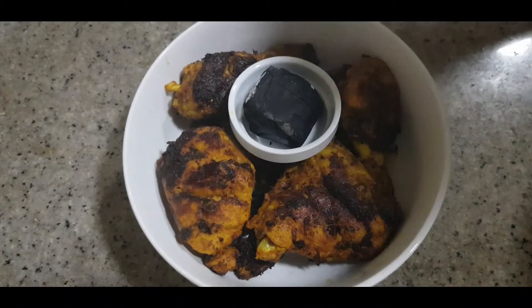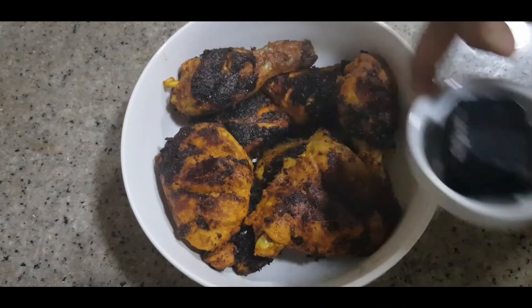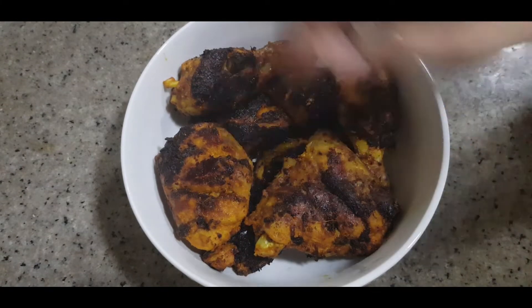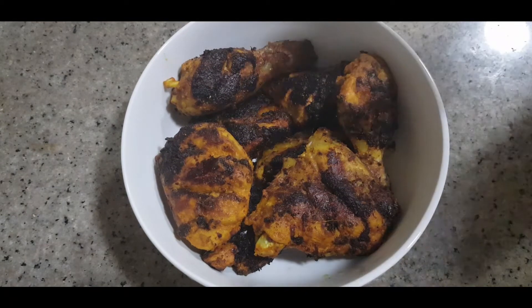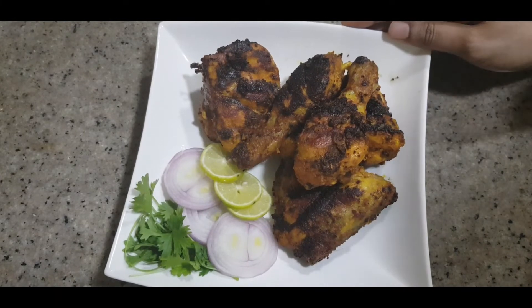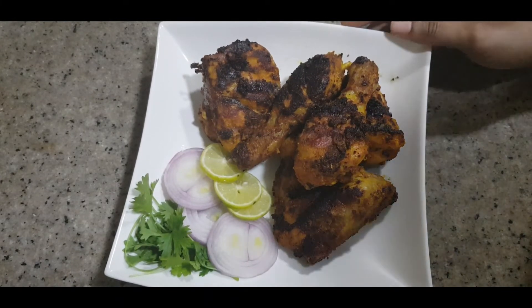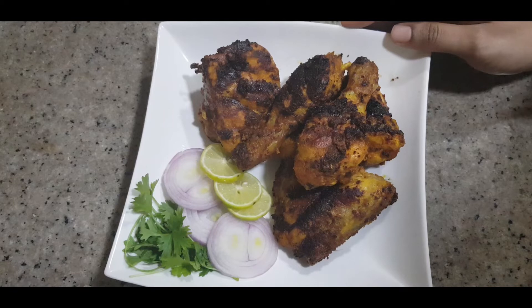The chicken smells really good. We have it ready. I'm going to plate it and try the taste. It's very easy! I'll give you feedback. Thank you!